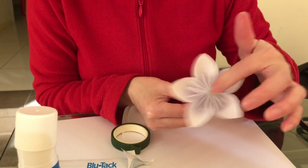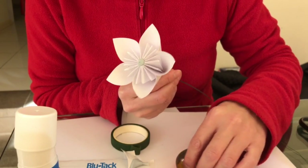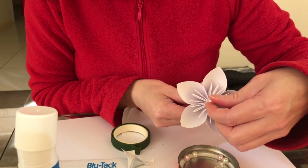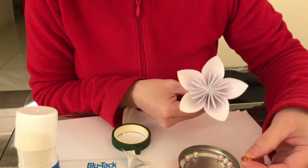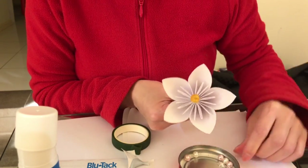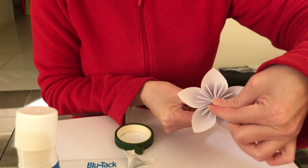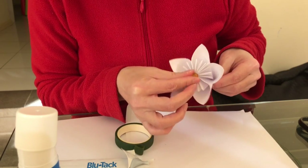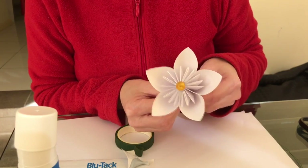Cover it with a nice centerpiece. Here you can use a white kusudama, or instead of a white pearl you might want a pink pearl, a crystal, a diamond star, or even a button. That's how you pretty much put it together. If you use a bigger centerpiece it helps cover all that blue tack, otherwise you might need to get rid of some of the excess.